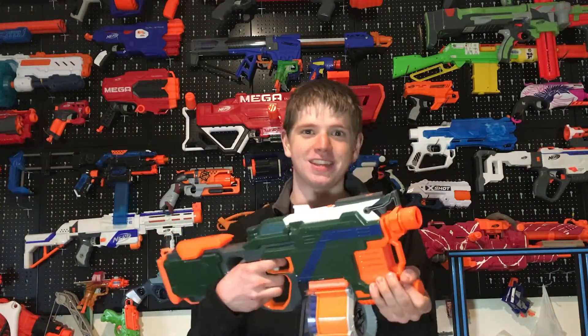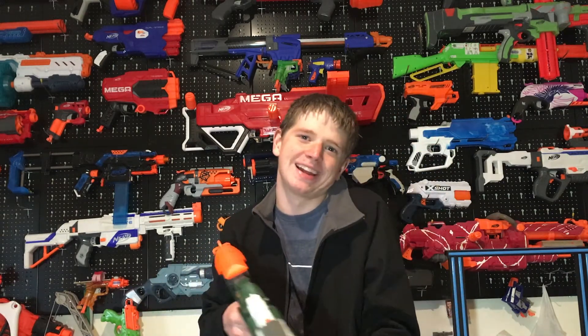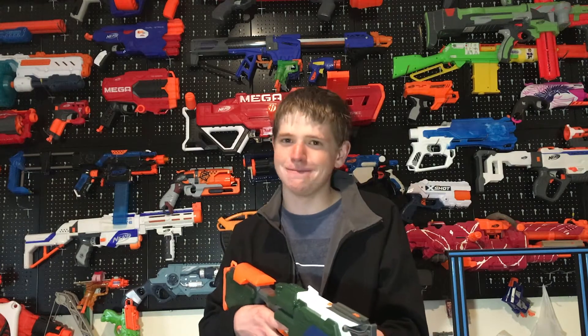If you have a Hyperfire, do this to it — it improves it so much. It over doubles the rate of fire. You have to have a lot of mags to run this, but man, just dumping those mags so quickly is so much fun.